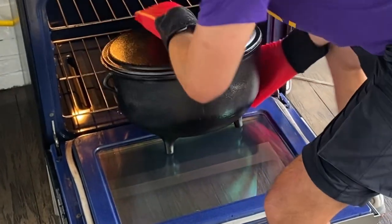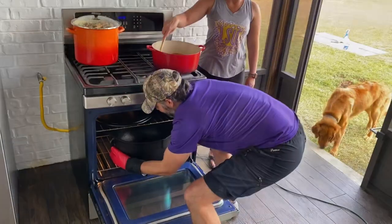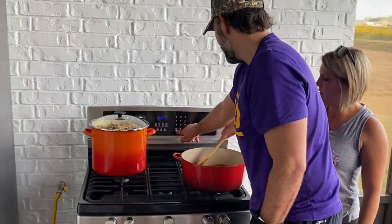Now — do not do what I did here, ladies and gentlemen. Do not put the legs of this thing on the glass. I could facepalm myself watching this, but unfortunately it worked out and I didn't have any problems — I would not suggest doing that though. Now that the pot is in, you want to set your timer for 45 minutes.